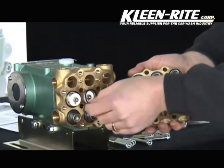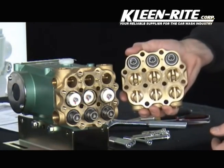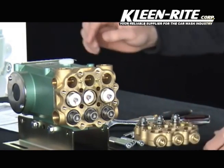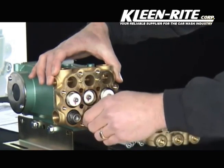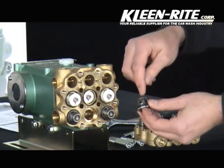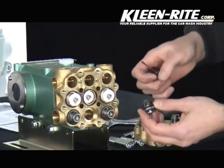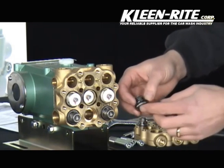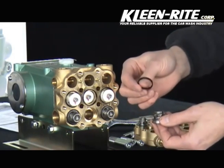Ensure that these three O-rings do not fall or get lost while separating the head assembly. To replace a valve, remove the existing assembly by pulling it from the manifold chamber. The valve assembly consists of a retainer; on the inside is your valve spring, next you have your valve disc, and at the base the valve seat. Around the valve seat is your gasket seal.